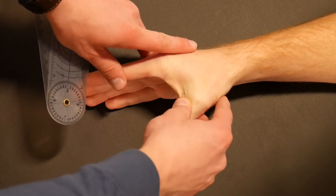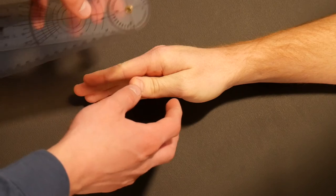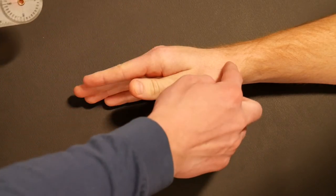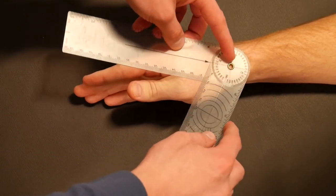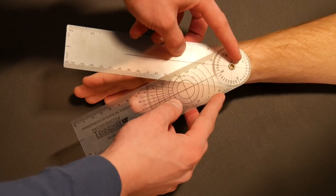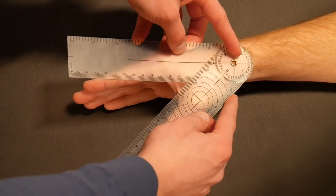Another, less frequently recorded measurement is thumb CMC palmar abduction — where the thumb abducts away from the palm. Goniometer placement follows the exact same principles as radial abduction: axis over the CMC joint, stationary arm in line with the second metacarpal, moving arm in line with the first metacarpal. As the patient moves into palmar abduction, follow the mid-shaft of those bones to record that motion.